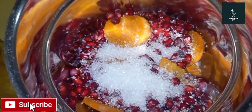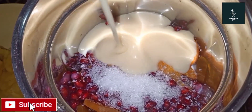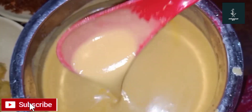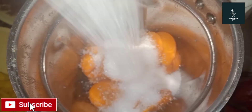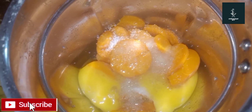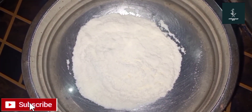Add 1 cup of condensed milk. Add 2 cups of condensed milk for the taste. Mix it in the jar. Add 3 tablespoons of condensed milk. This is what we did.